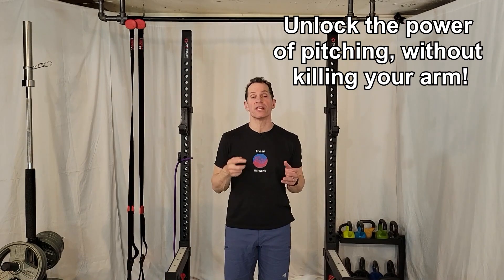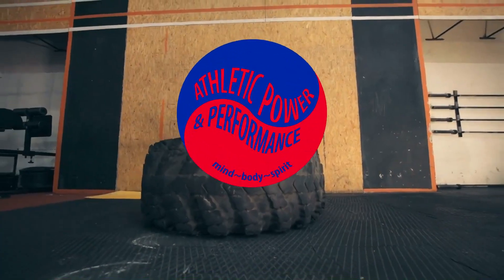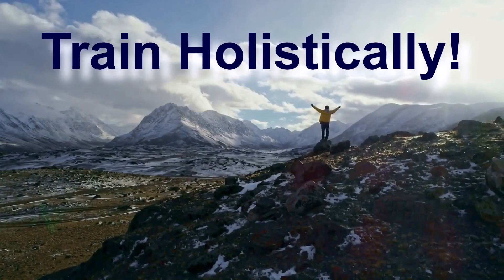Unlock the power of pitching without killing your arm. I'm Aaron Robinette, head coach of Athletic Power Performance. I help aspiring athletes remove the roadblocks in their way so that they can unleash their athlete within. Don't be a piece — train holistically.